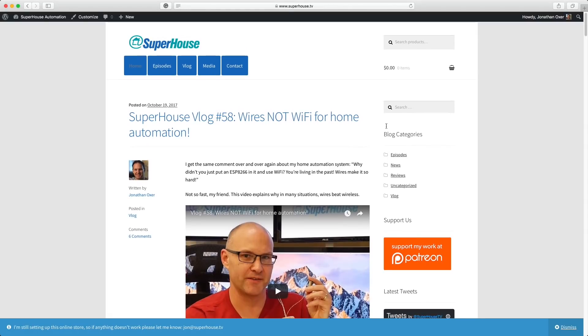Across the top you'll see navigation in those little blue boxes. And by the time you see this video, there will probably be an extra box in there that says Products, which will take you to a little online store with a whole lot of things in it.